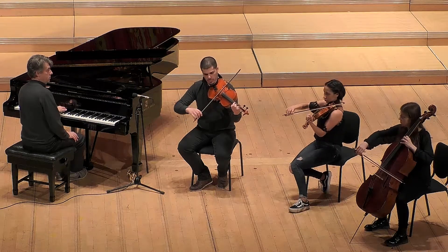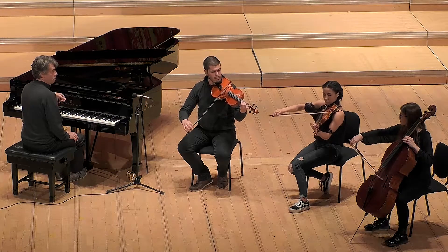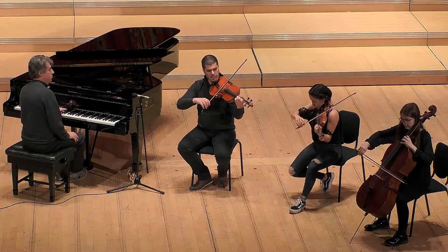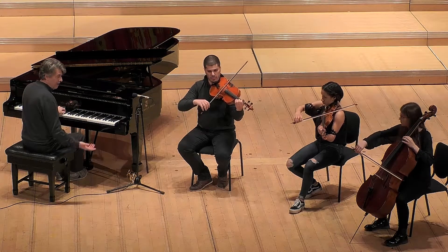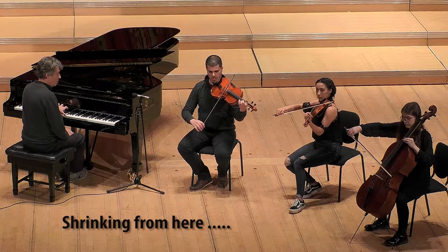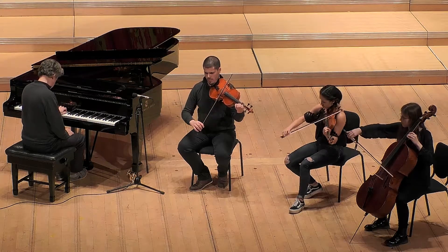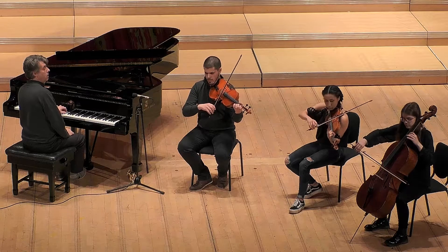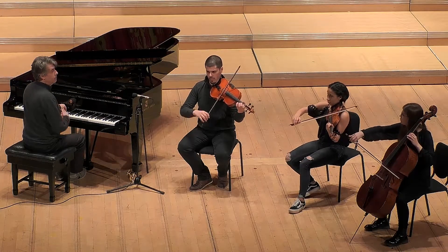We are going to try to make a new note. And we play 5, play 4, 3, 2, and just the first note.